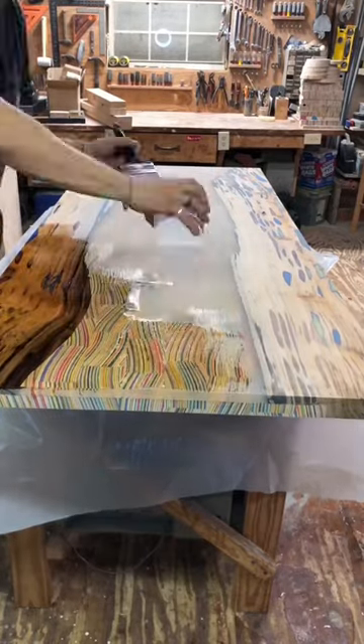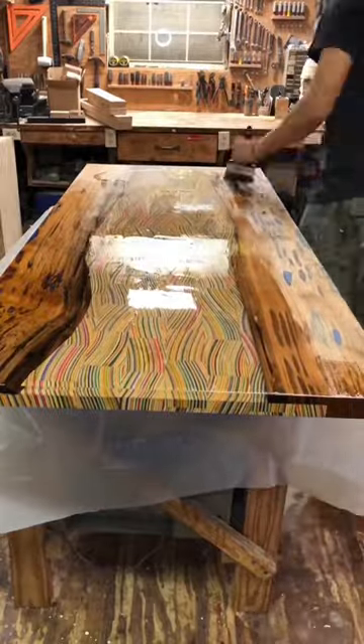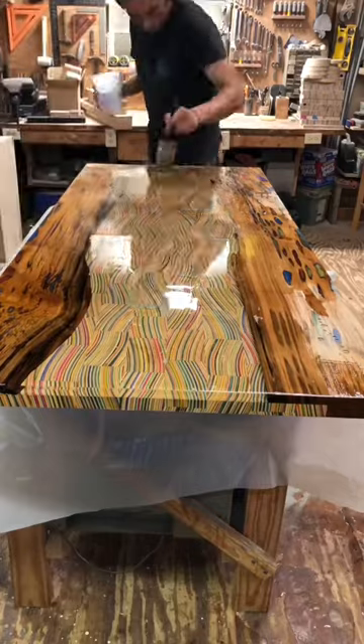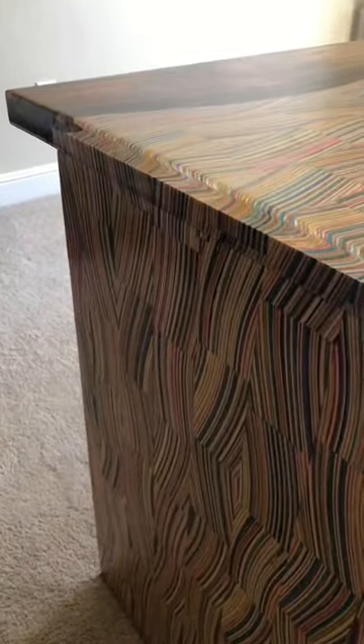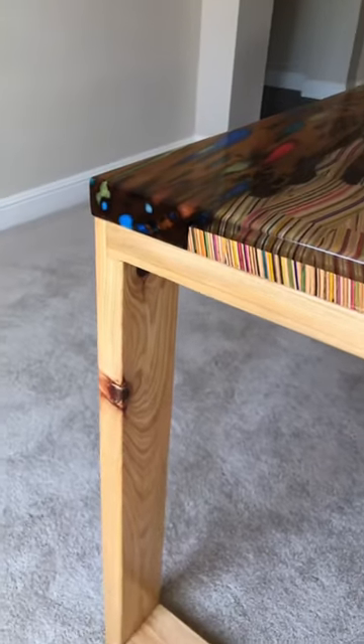In this video I'm adding finish onto a dining table made from sinker cypress, recycled skateboards, and epoxy. This is a really cool and special piece — I used a sinker cypress slab that I split in half, then inlaid a recycled skateboard into the negative space of the slab, and filled all of the holes in the sinker cypress with a different colored epoxy.